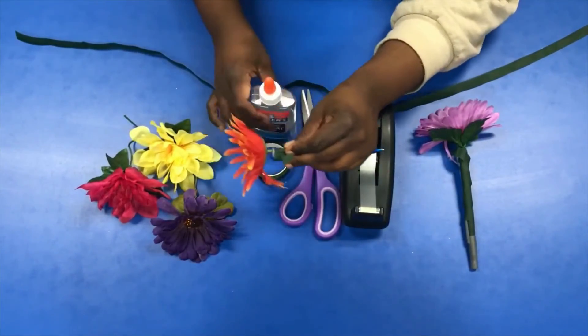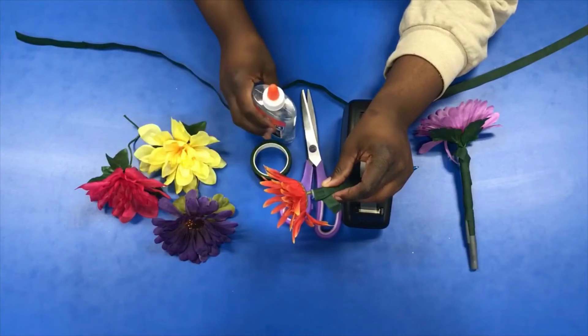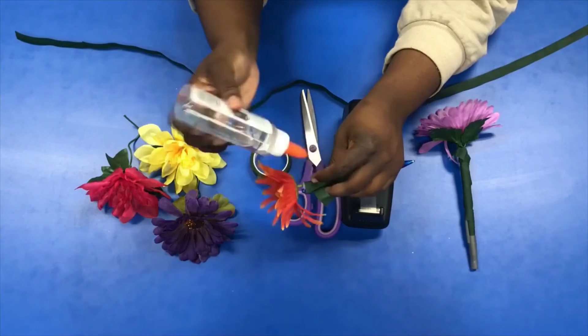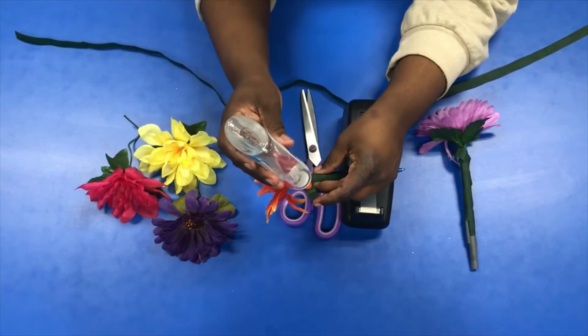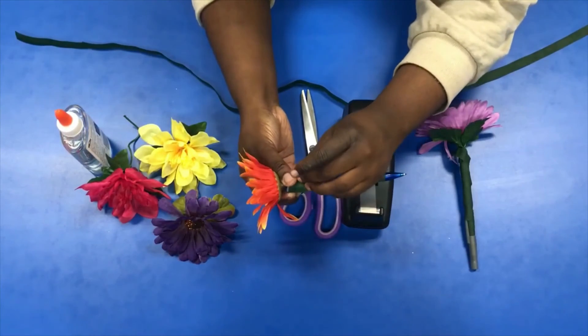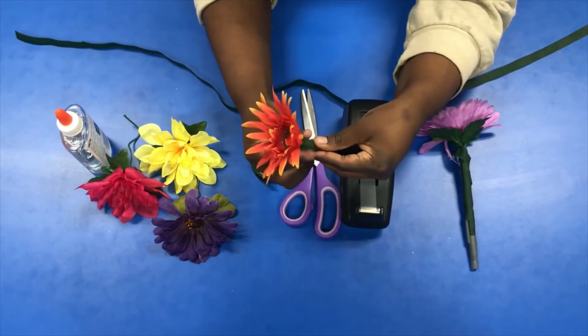I'm going to grab my glue and do a little dab right here. Let it open up all the way, put a little dab on there, then hold it down and smooth it over. And here's your clicky pen — and here's our finished product! How did y'all's turn out? If you do this craft, make sure you tag us. I want to thank you guys so much for watching today and I'll see you guys next time. Bye!